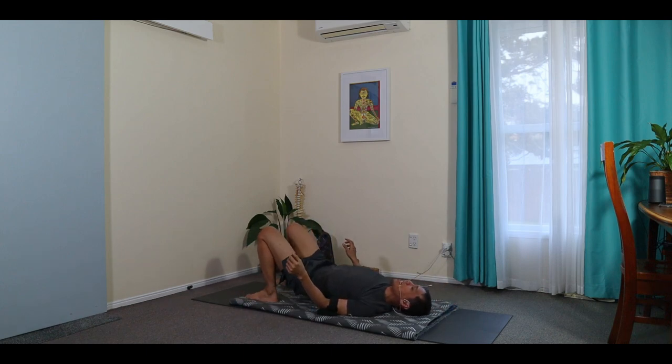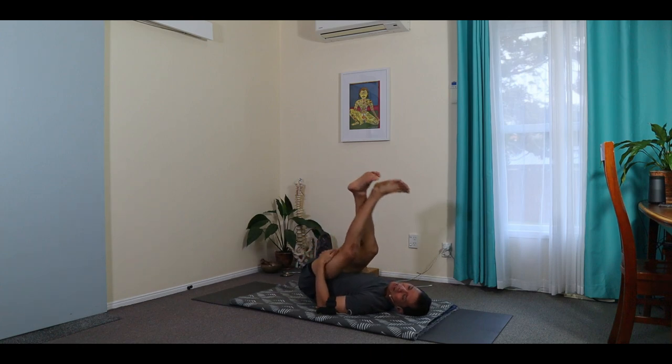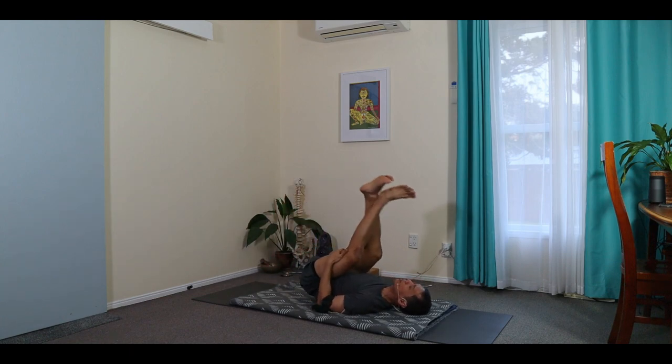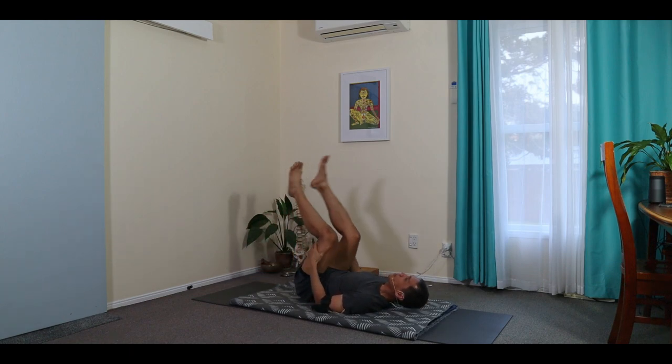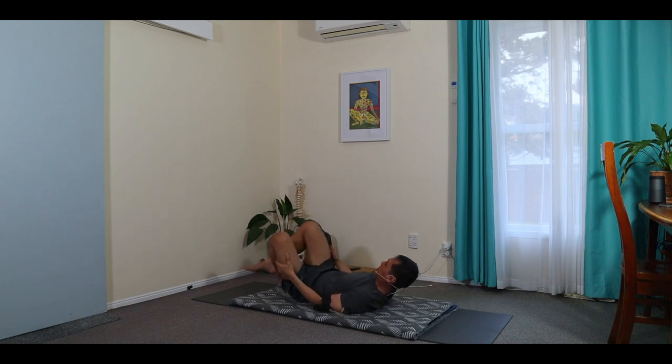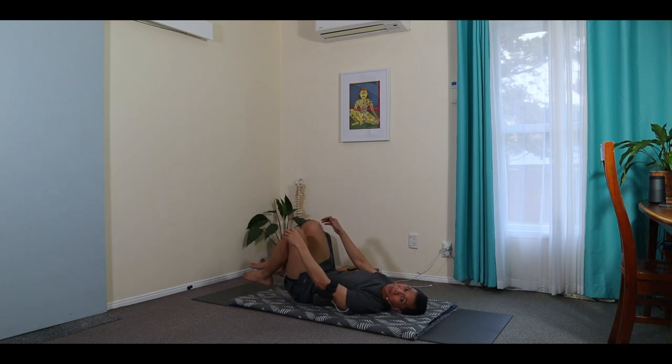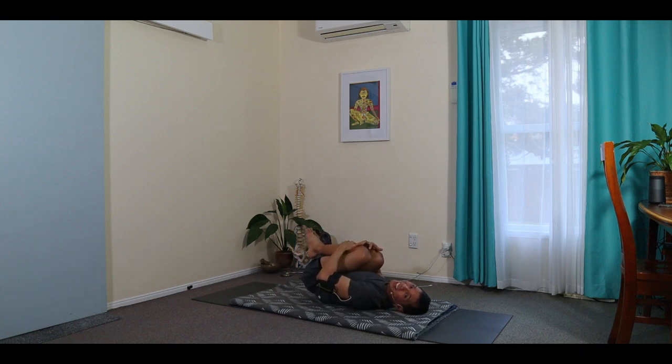And then back to the center, just cross the ankles, and gently move your body to a gentle rocking motion. Changing legs. And then lightly hug and release, hug and release, one more.